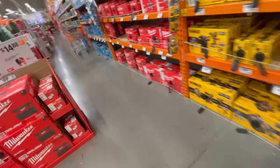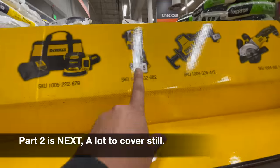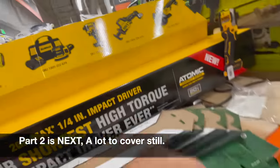Let's check what else is down here. They do have a display for the new impact driver — that's good to see.